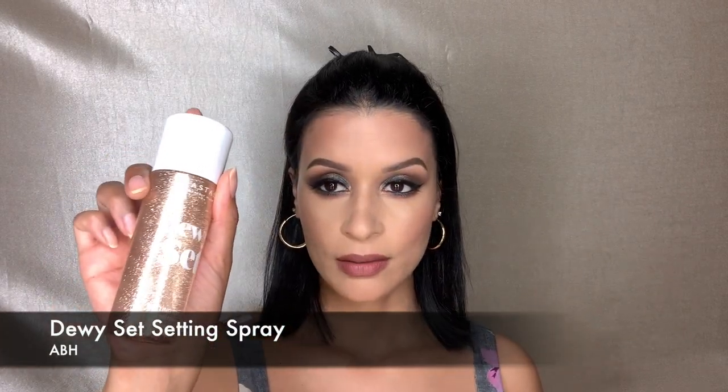Taking a beautiful shade from my lipstick palette — it's a MAC lipstick and I chose it because it really ties the whole look together. I don't know the name, sorry! We are going to set this look with the Anastasia Beverly Hills Dewy Set setting spray. And that's it — that is the look for today! I hope you guys enjoyed it.